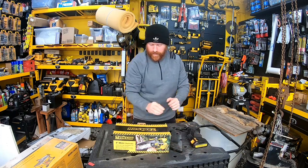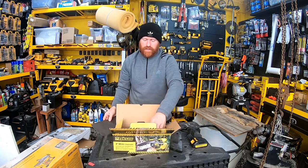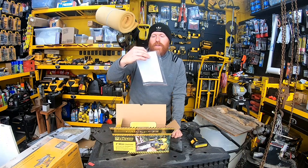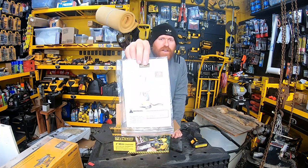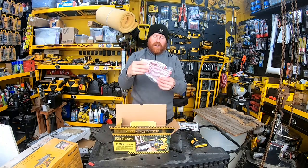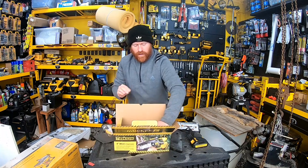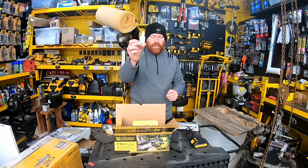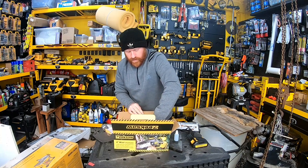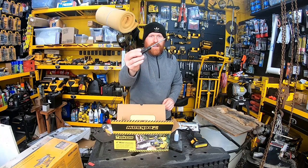In the box we got our manual for the four-to-six inch mini chainsaw with instructions, a set of gloves — which is cool, we didn't get those with the other ones — an oil bottle, and a Phillips head screwdriver.